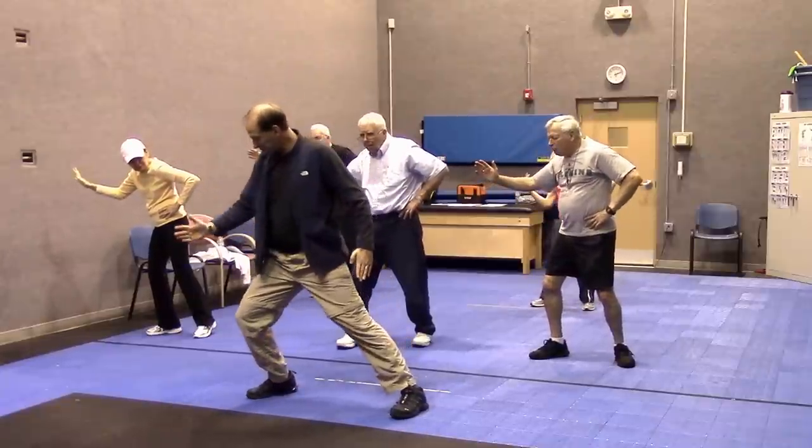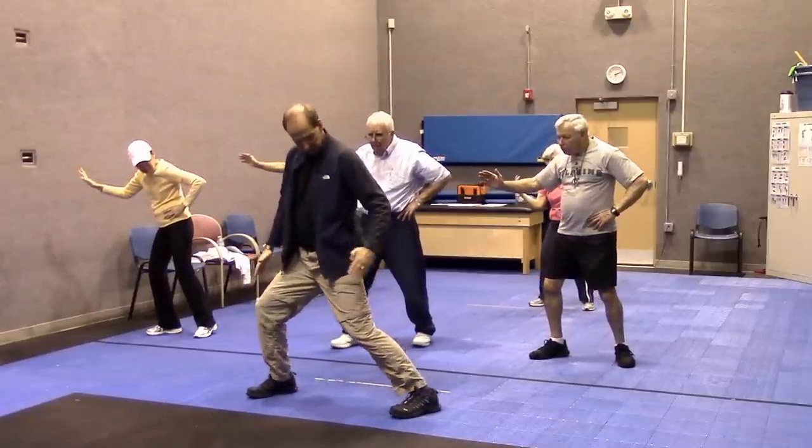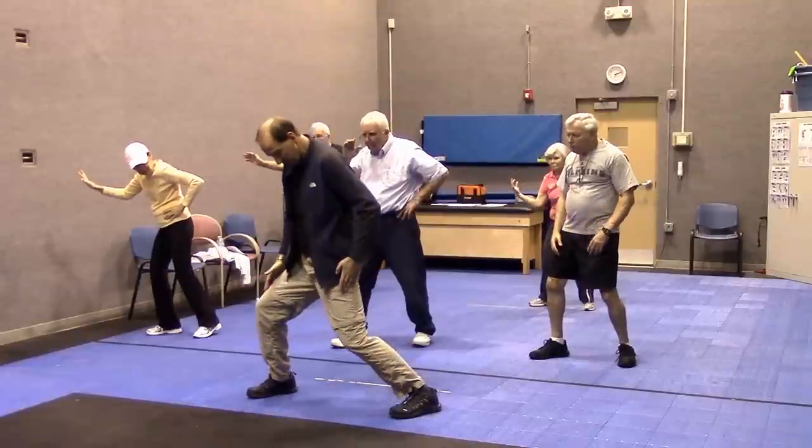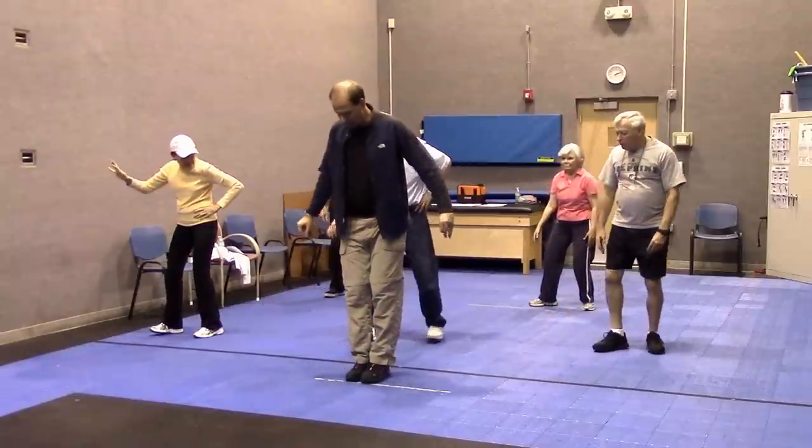Wherever my toes go, my knees point that same way. This foot is pointed to the right, my knee bends straight in that same direction. So let's try it again, maybe back up just a little bit.